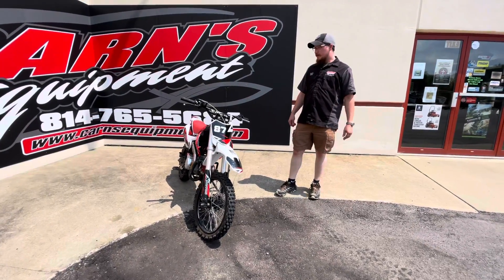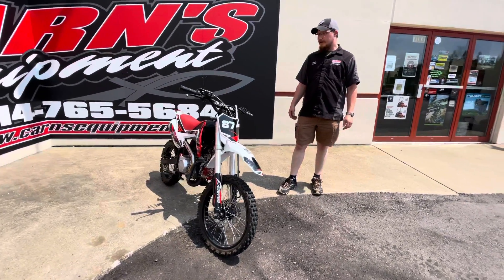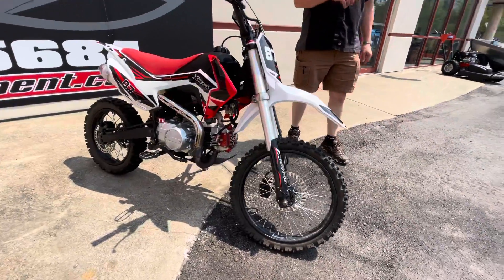Hey guys, JR here from Karns Equipment. Wanted to show you a great late model pit bike. This is an X-Modos X87.